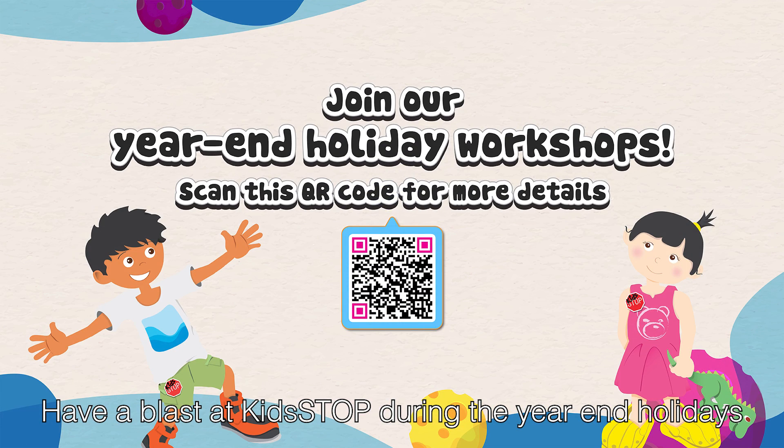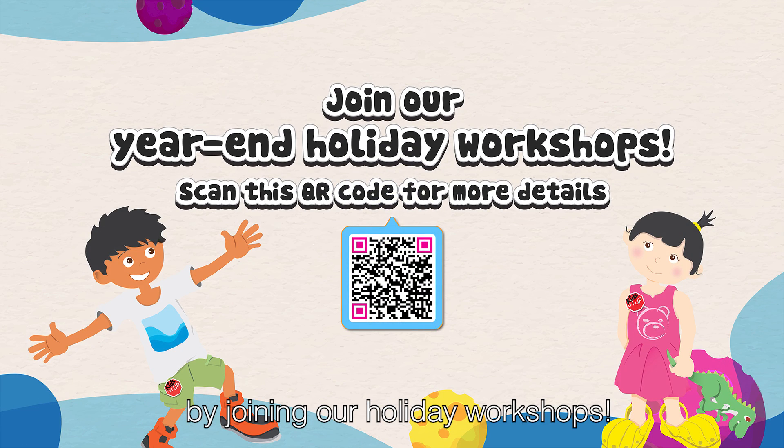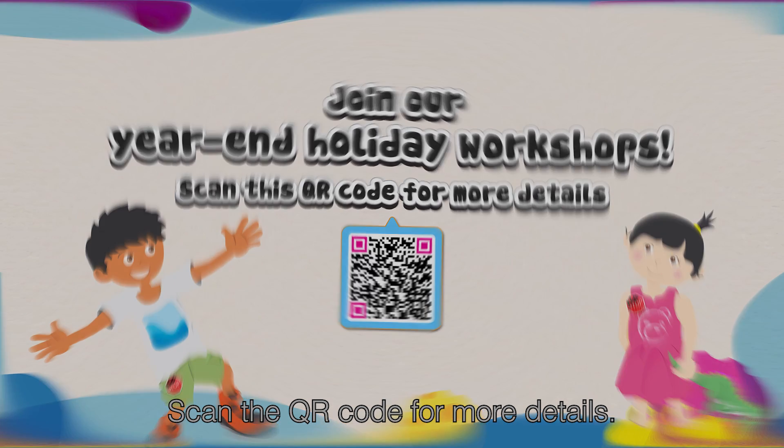Have a blast at Kidstop during the year-end holidays by joining our holiday workshops. Scan the QR code for more details.